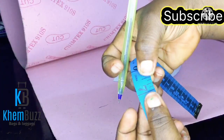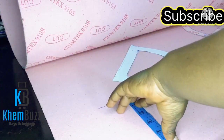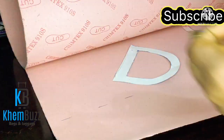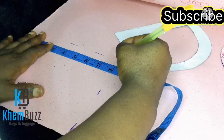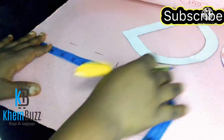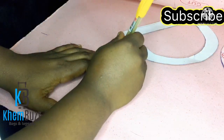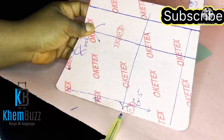I'll be sketching out this pattern. The length is 6.5 — please follow every step of this tutorial for a better understanding. The length is 6.5, and now I'm just going to take the waist; the width of the bag is 8 inches.